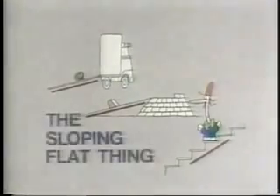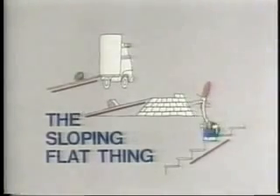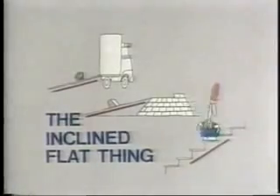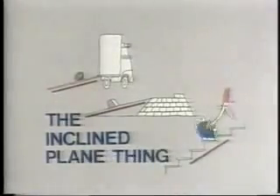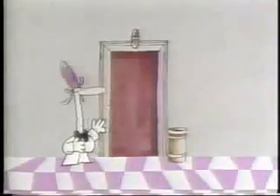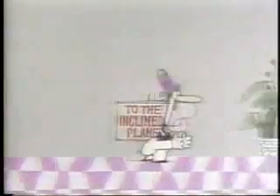So physicists call this variety of machine the sloping flat thing — well, those aren't the exact words they use. They take the Latin-derived word for sloping, which is 'inclined,' and the Latin-derived word for flat, which is 'plane,' to come up with this phrase. So if you're allergic to elevators, why don't you take the inclined plane?